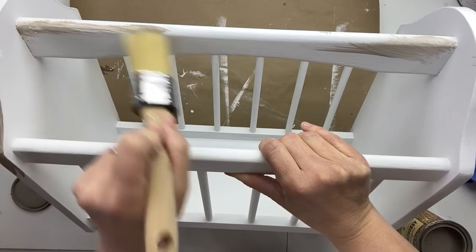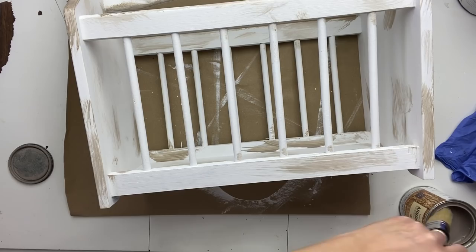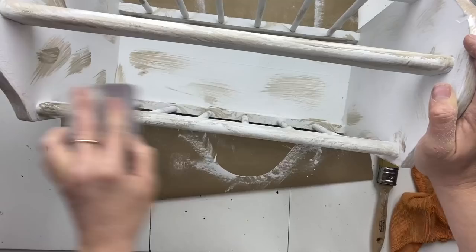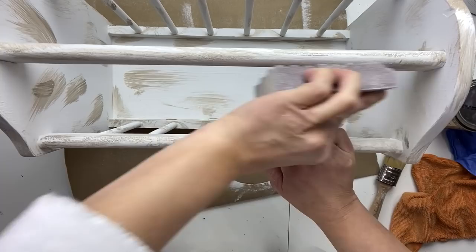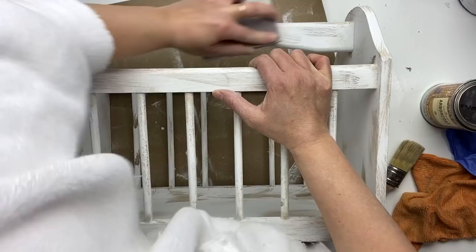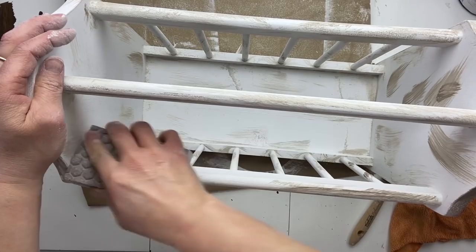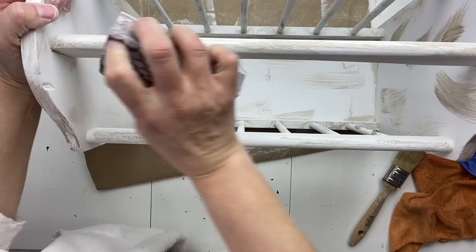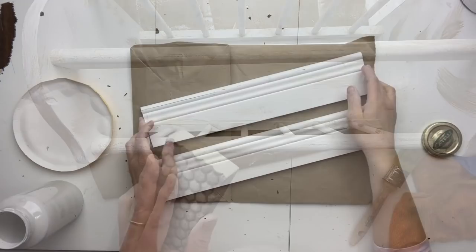I'm covering the piece here, there, and everywhere. Now I'm going to take a sand block and randomly sand some of this off. I want to keep a little bit on it but make it very rustic — so I just want it to kind of show through. I'm also going to sand more heavily in certain areas so that the mahogany color underneath the white comes through as well.